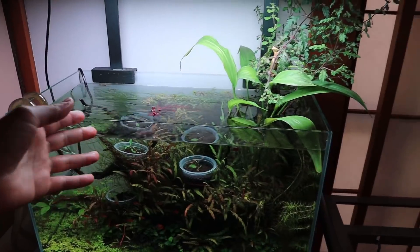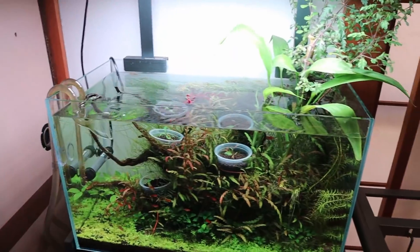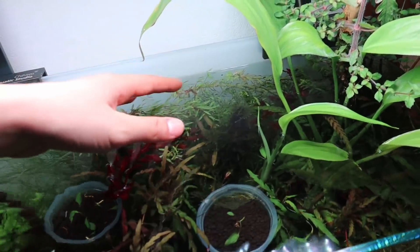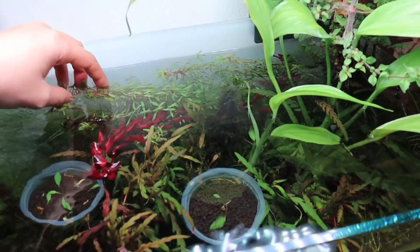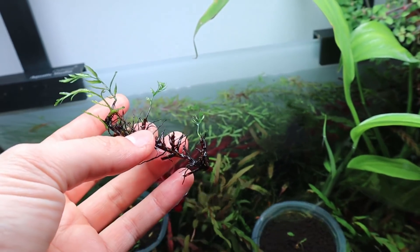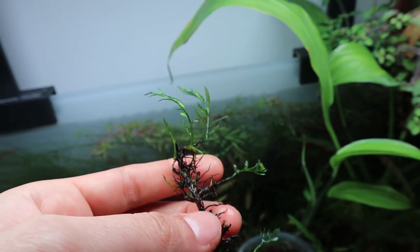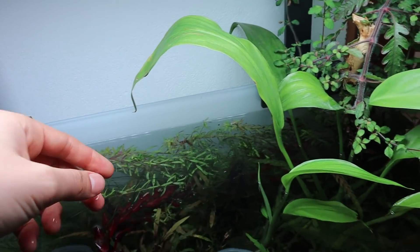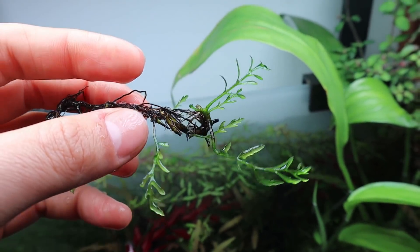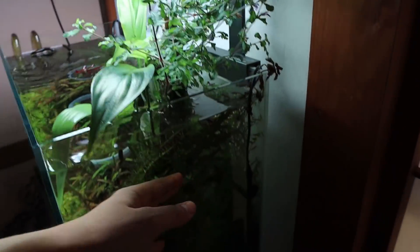The Rotala would have grown really dense and bushy but because I didn't trim it at all, it's just like this. I just didn't want to put any time and effort into maintaining this tank anymore. Over here I've got this little piece of Bolbitis — I sprayed it down with hydrogen peroxide and it turned all black, so I just left it in the tank and it started to grow new leaves. It just shows how strong Bolbitis is.